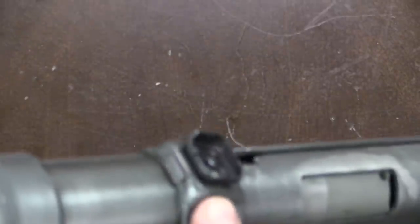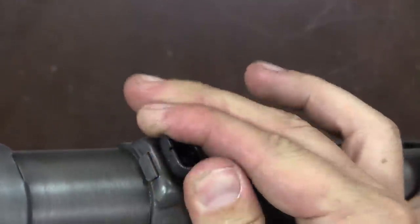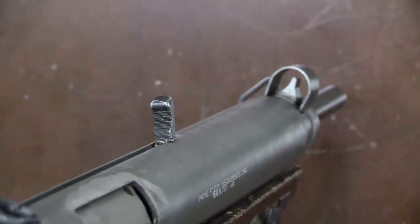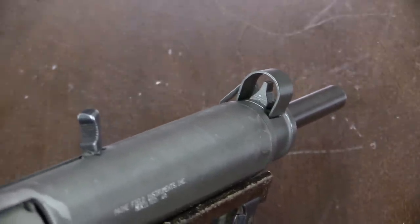The sights on this gun are terrible. There's a four-position rotating notch marked 1, 2, 3, and 400 metres — which is frankly a joke. The front post is massive. You're not making precision shots with this thing, especially with the folding stock. It's just kind of terrible.